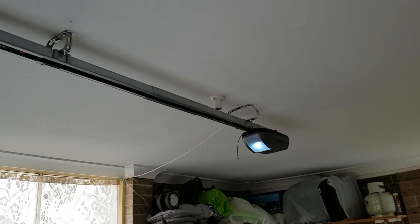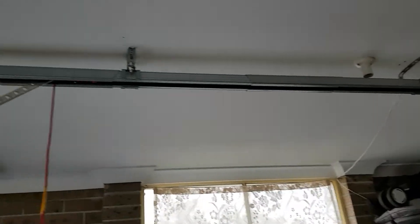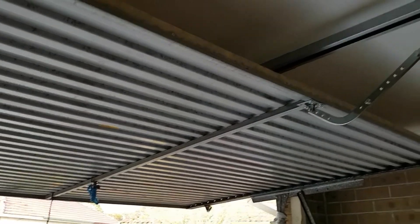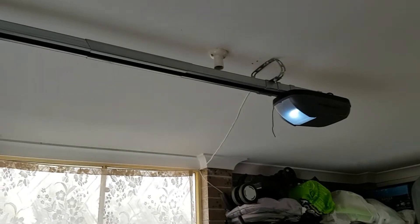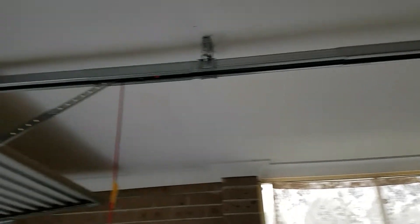Hello YouTube! I installed this garage door opener yesterday, did it all myself, and here is a short video on how I went about doing it. But before that, let's put this in action.